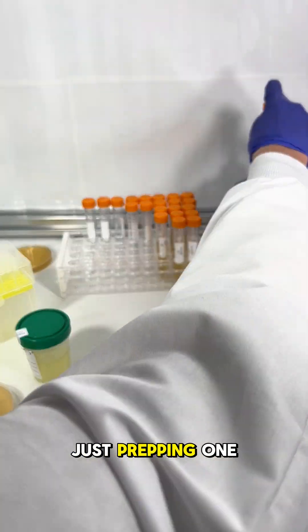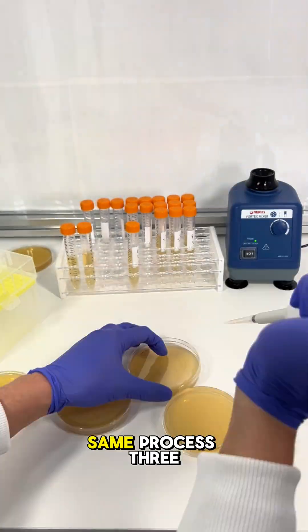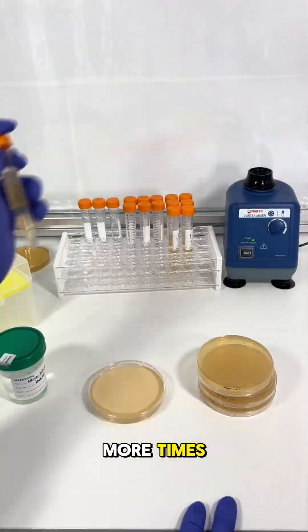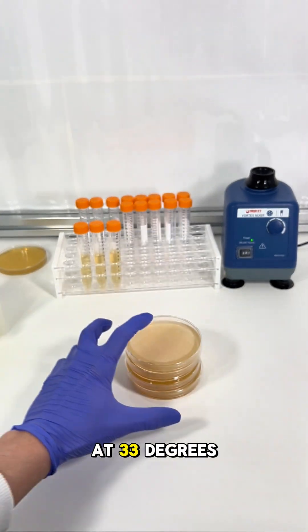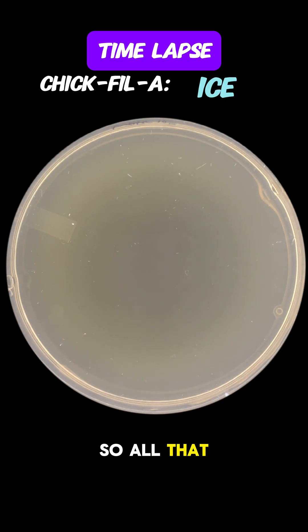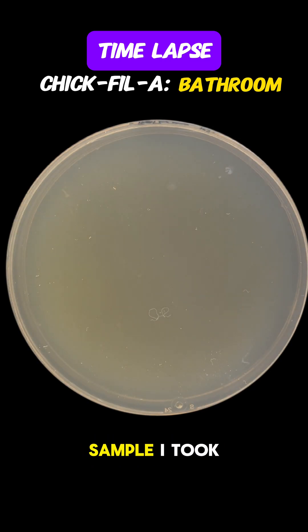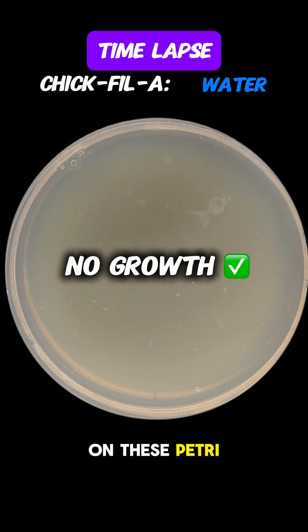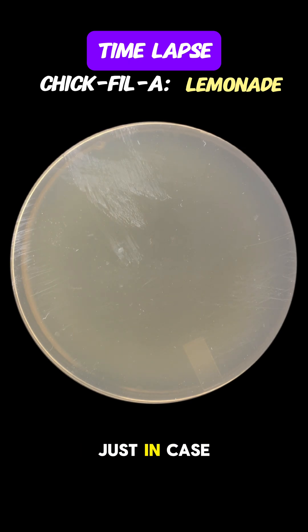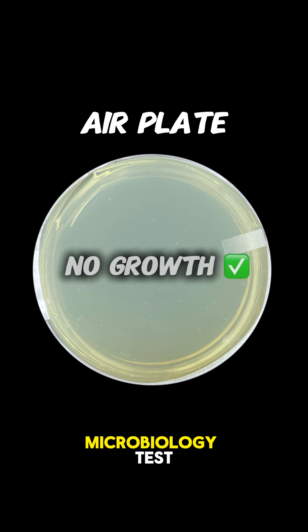That was just prepping one of the four samples from Chick-fil-A, so I repeated the same process three more times. When done, all the plates went into an incubator set at 33 degrees Celsius. After incubation, every single sample had no growth. A lot of the bacteria humans should worry about will grow on these petri dishes, but just in case, I decided to send the samples out for next generation sequencing.